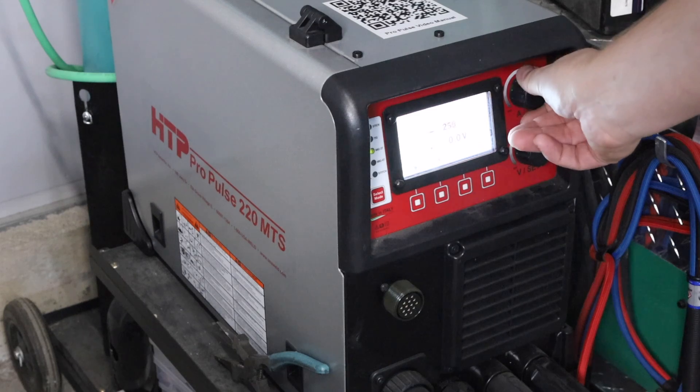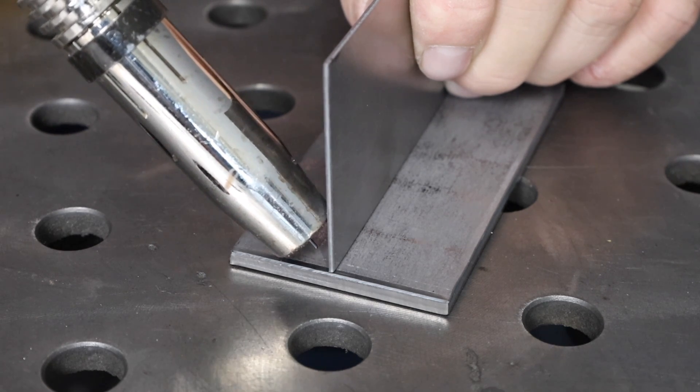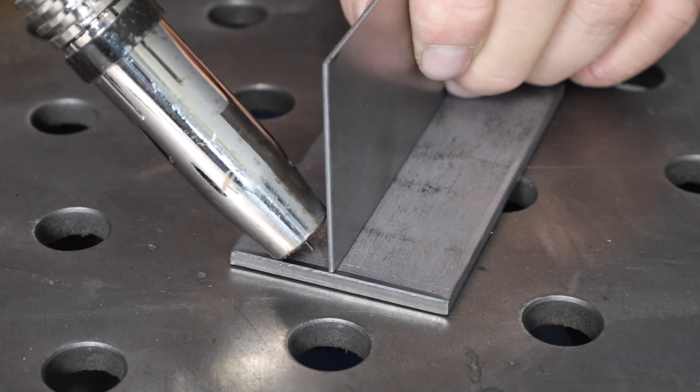Let's recap. One: make sure your machine is set hot enough for the thicker material, but on the low end of the range — maybe one material thickness lower on your chart, since recommended settings are often just a little too high. Two: use good technique with your travel angle, work angle, everything as though you're welding a regular joint. Three: move your position a little bit towards the thicker material. Finally, watch your puddle as you travel to make sure it's flowing into both sides evenly.